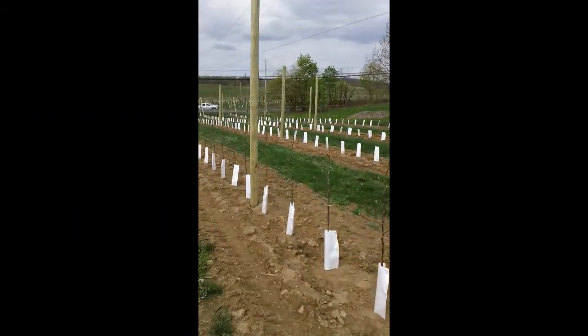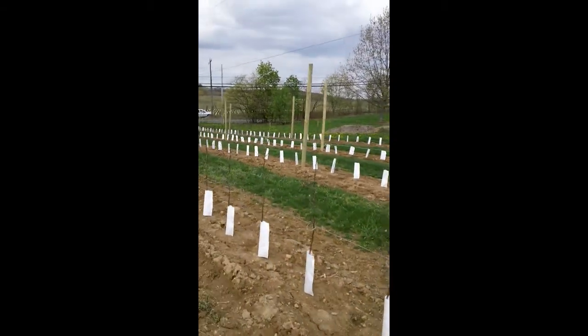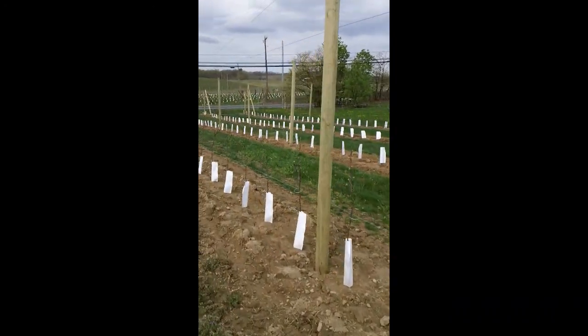The trees are planted at about two and a half feet apart, and our tree rows are about 12 feet apart, which is about the minimum distance between rows that our tractors will still fit.